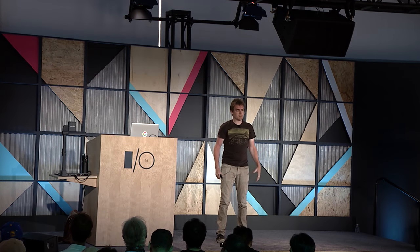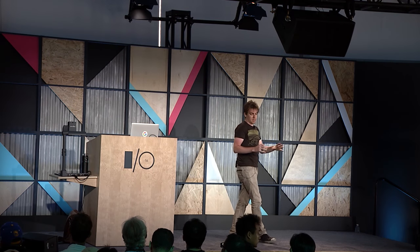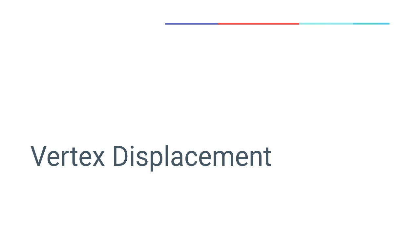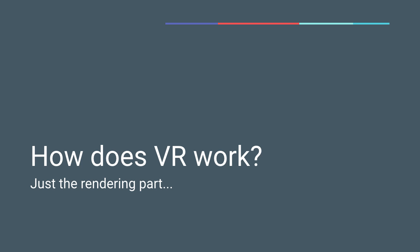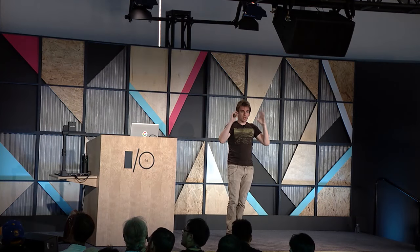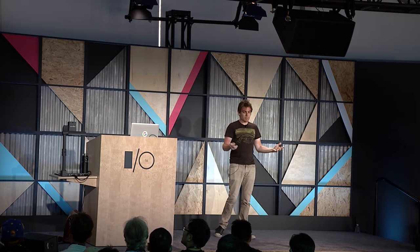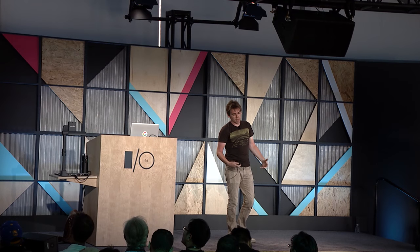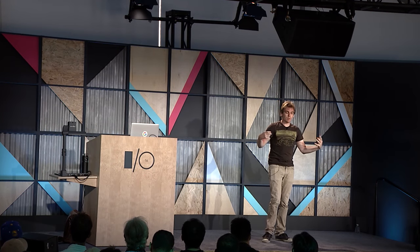To understand vertex displacement, we first need to talk about how VR rendering works. In a Cardboard application, you render the left and right eye on your smartphone, then look through lenses that create a wide field of view. Because lenses warp the image, we render with the inverse of the lens distortion applied — either in a post-process image effect, or by rendering to a texture and projecting it onto a warped mesh. When you look through the lenses, the distortion cancels out and you see the correct image.